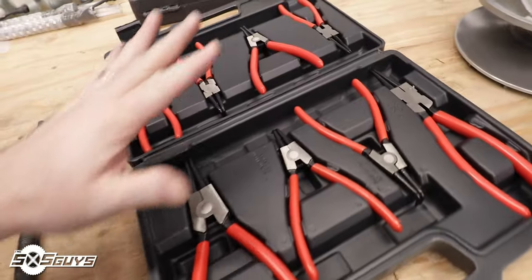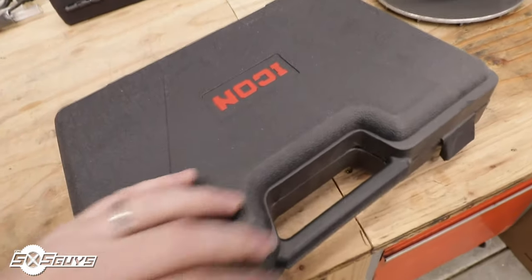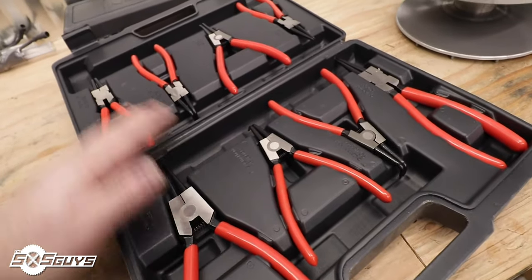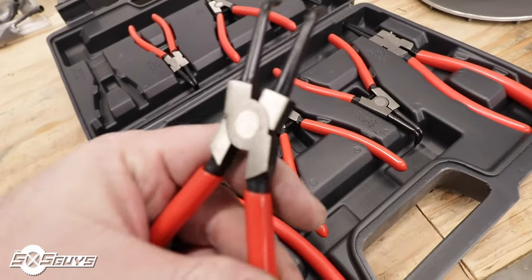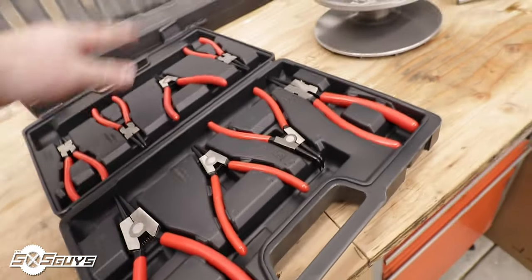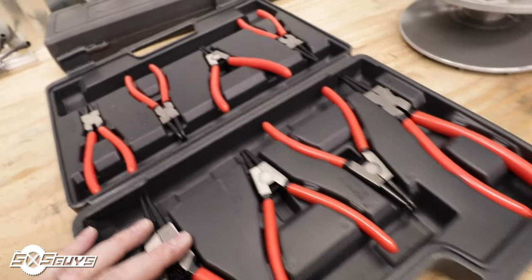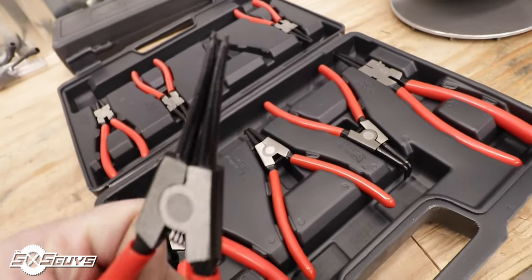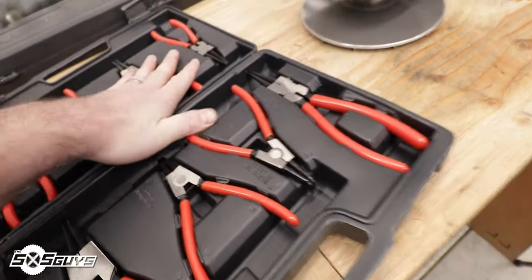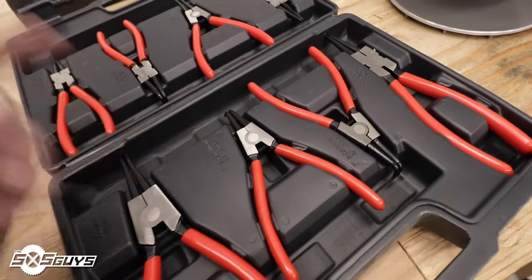Quick note: this is a snap ring plier set from Harbor Freight Tools — their Icon series. Relatively inexpensive compared to Snap-on or Bluepoint, but actually decent quality. The kit comes with all angles: 90-degree straight and 45-degree in both closing and opening configurations. They don't fit the really small things, but they're pretty high quality for what they are. Harbor Freight's Icon series has proven to be solid — if you want to save money with decent quality tools, Icon is the way to go.